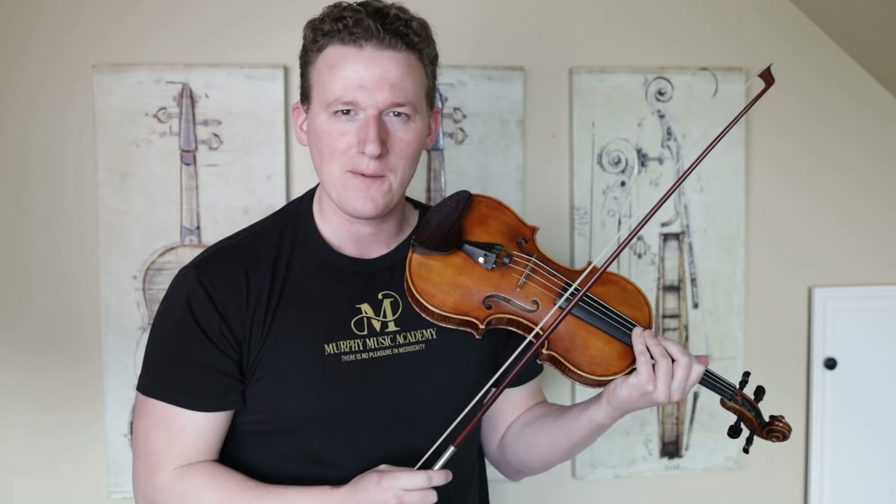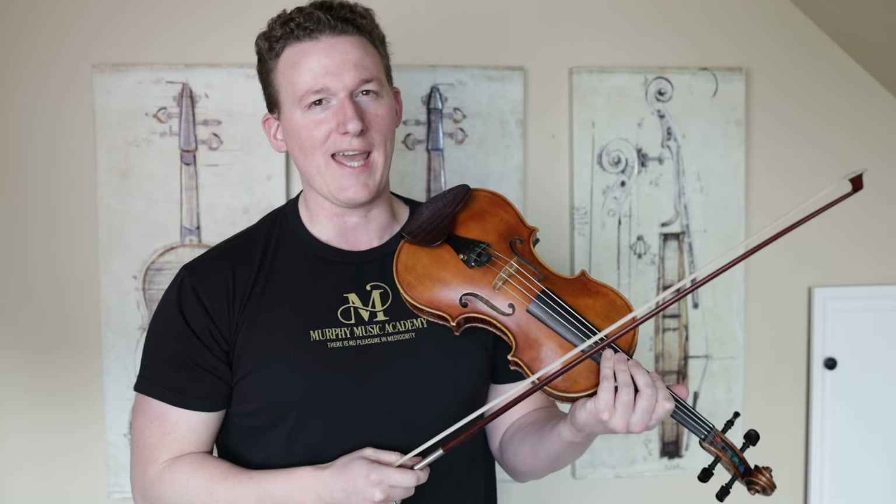Let's talk Spiccato. I'm Tobiah Murphy, and this is Murphy Music Academy.